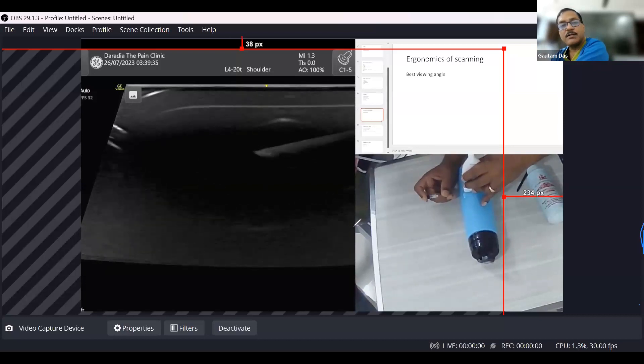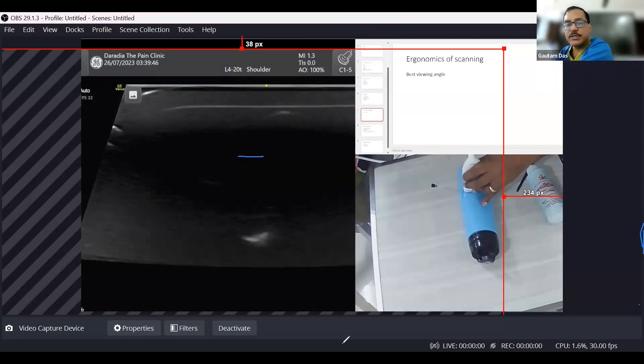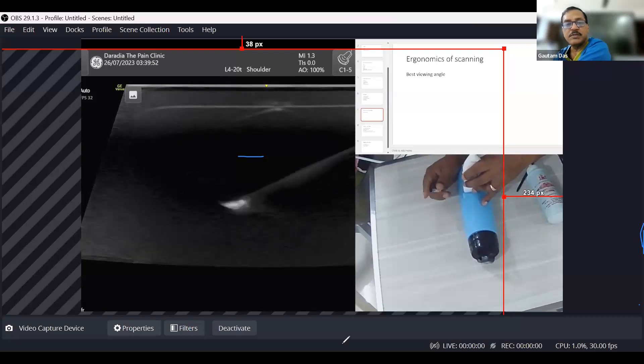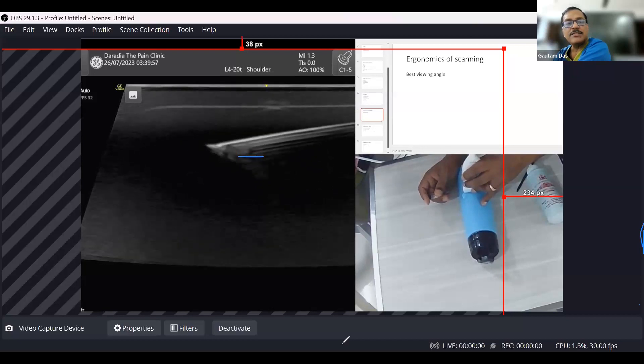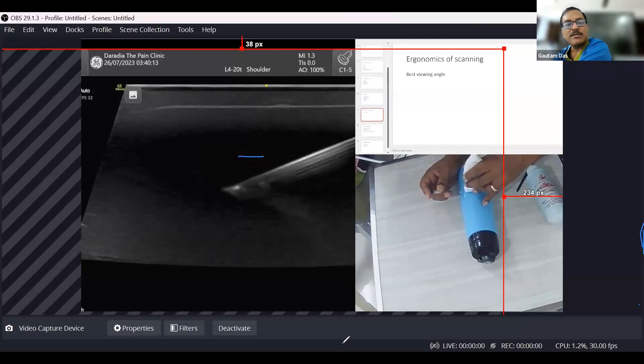Look at the needle and what is happening. When I am decreasing the angle, you can see the reverberation as well. When it comes almost horizontal it looks best. But as I am increasing the angle, look at the visibility — at almost 30 degrees, the needle starts to vanish.